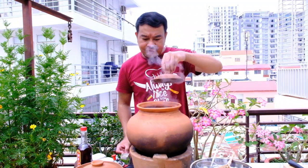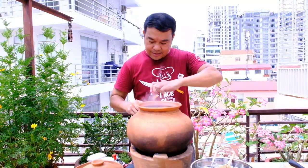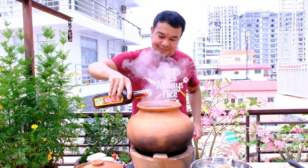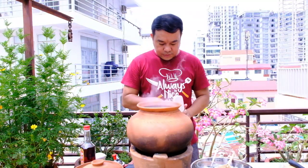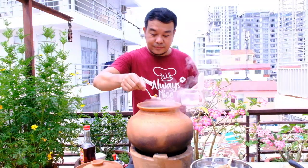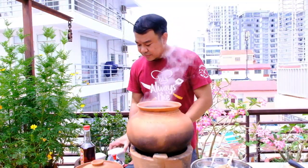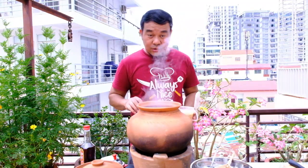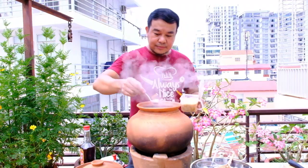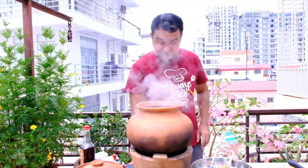Let's start to add all the seasoning. First, add your pepper. Then fish sauce. Then Himalayan salt — you can add 2 tablespoons of Himalayan salt. And chicken powder — chicken powder is only optional, about 2 tablespoons.